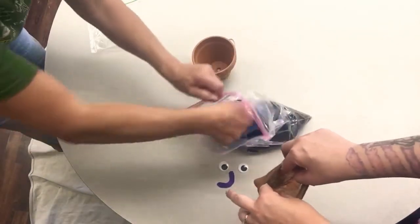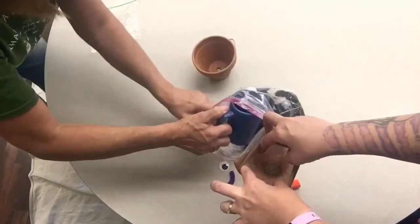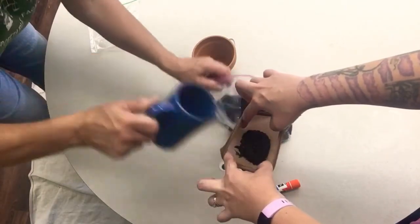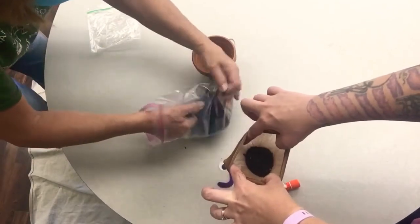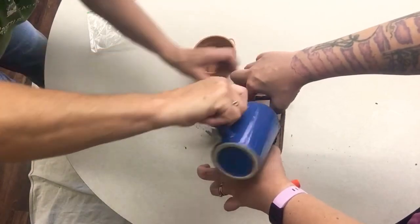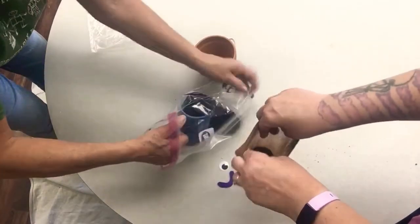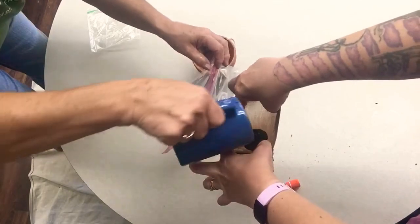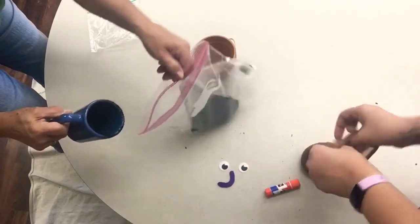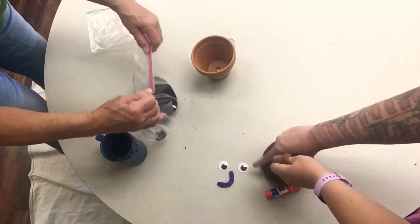If you have a container at home, like a mug or some type of plastic cup that your mom or grandparent doesn't want, you can put the topsoil — the dirt — in that and start filling it all. Pack it down. Fill it up pretty good. If you have any extra, that's fine — you might be able to make something else with it, or just go out in your yard and put it there.